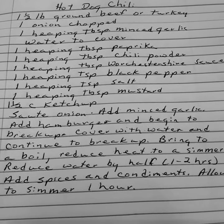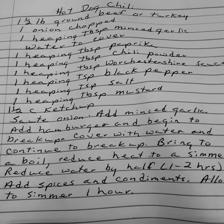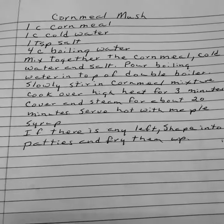This one would probably be a good thing to can in small jars, and then I could just grab one and put it over my hot dog, or whatever I want to use it for.